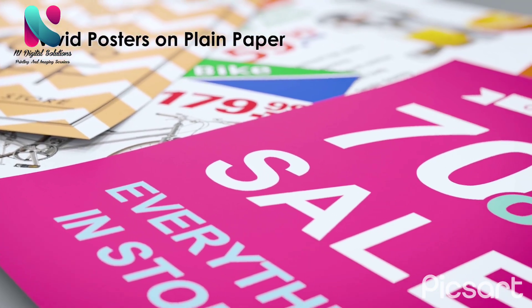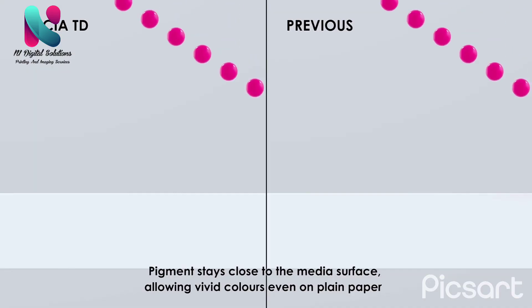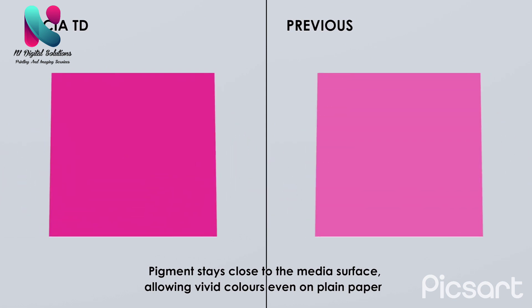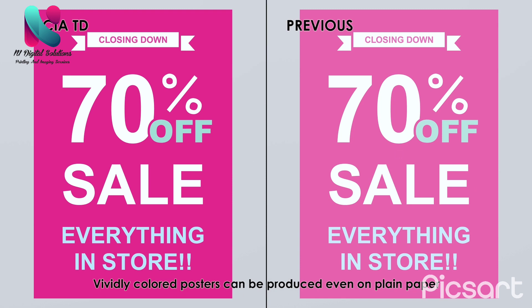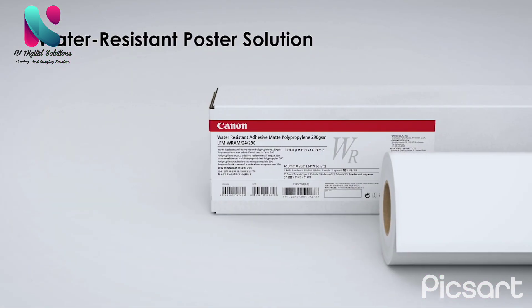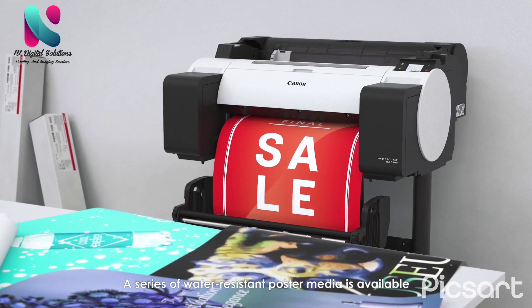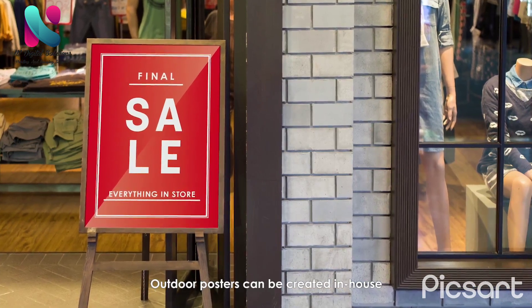Extra-large posters, larger than the printer width, can easily be made by combining multiple printer-width prints. Pigment stays close to the media surface, allowing vivid colors even on plain paper, so vividly colored posters can be produced on plain paper.